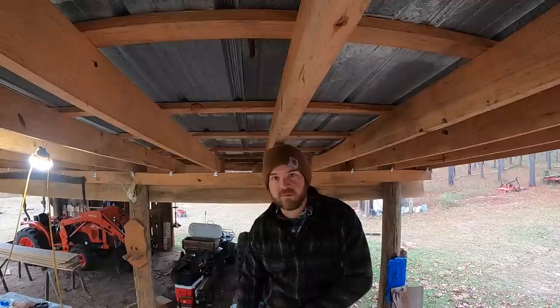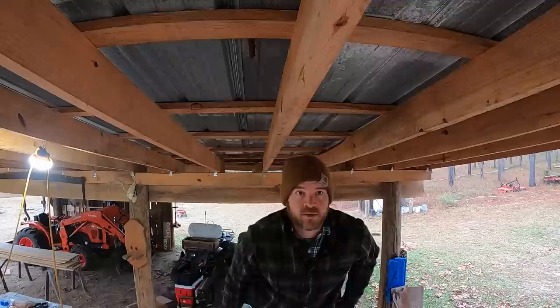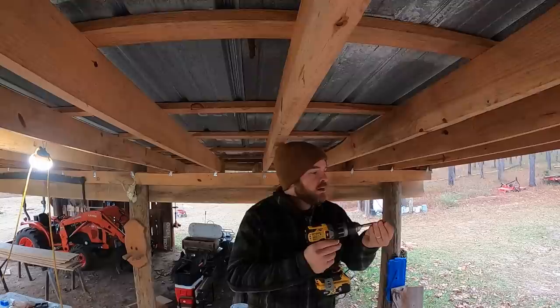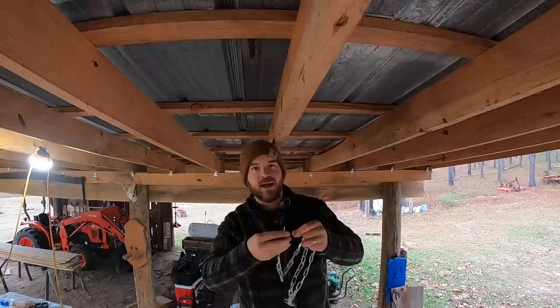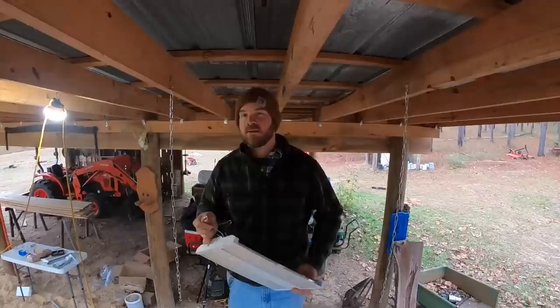These lights come with all the mounting hardware that you need, except for screws. I'm going to use wood screws to put this stuff up here — real simple. And I should be able to adjust the height however I want it with the brackets that go onto the light, so that shouldn't be a big deal.